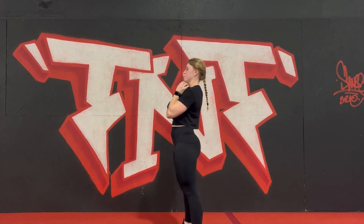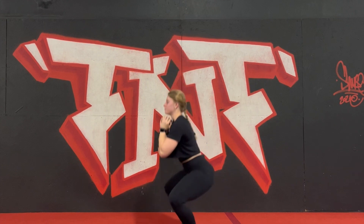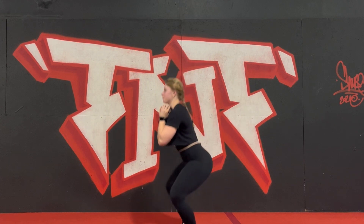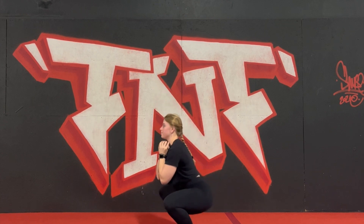No overextension at the top. You should be standing upright with the shoulders stacked over the hips, stacked over the feet. Ensure you open up the hips at the top of each rep, and there's your Goblet Squat.